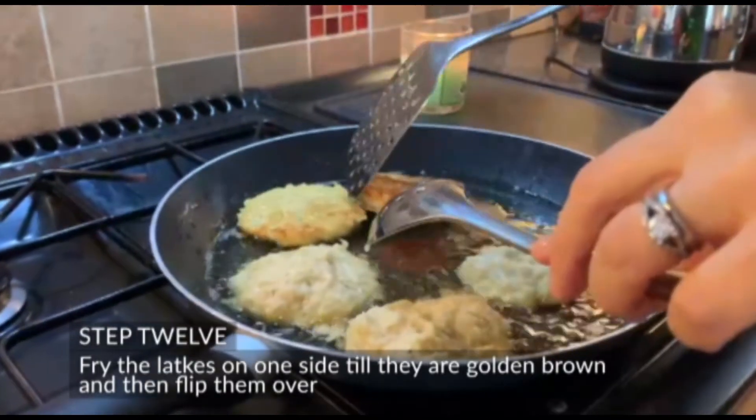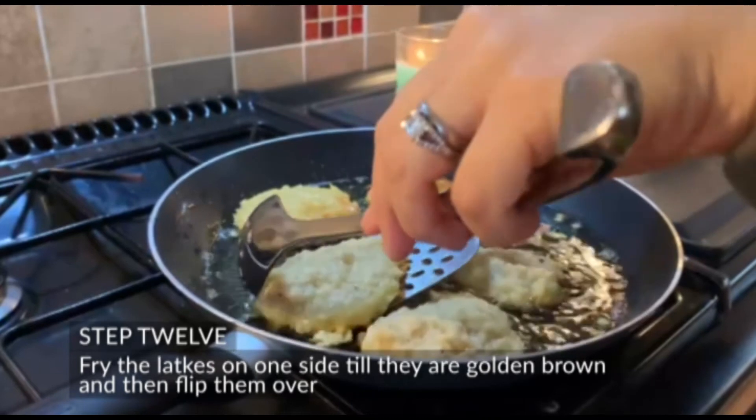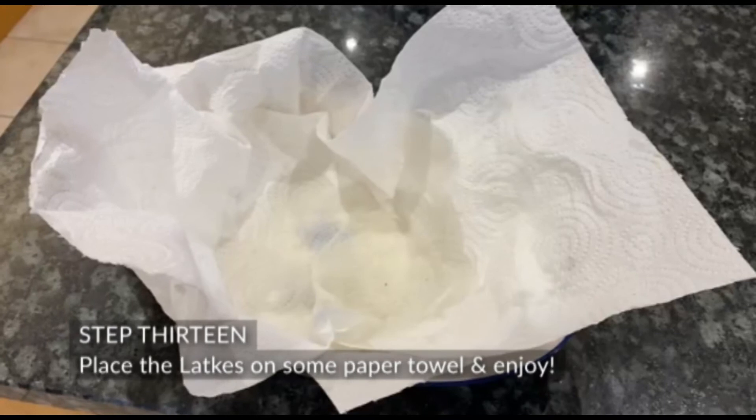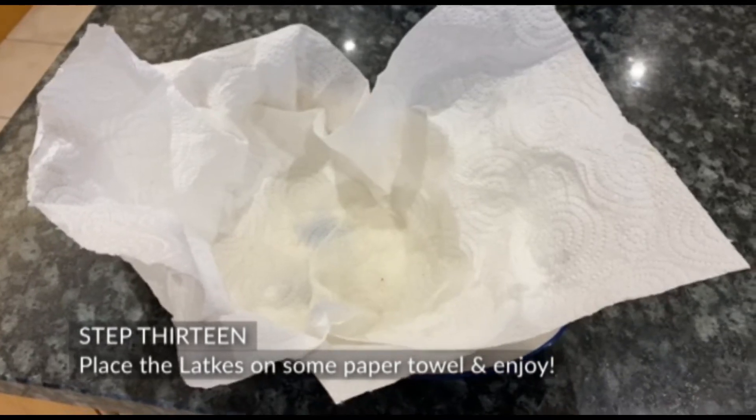Step 12: Fry the latkes on one side till they are golden brown and then flip them over. Place the latkes on some paper towel and enjoy.